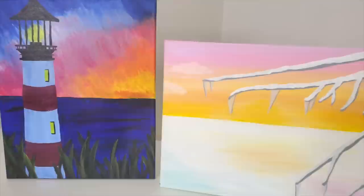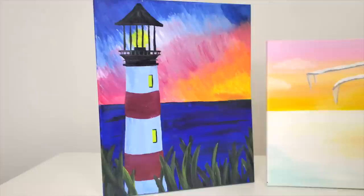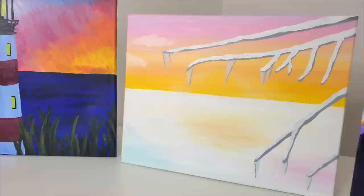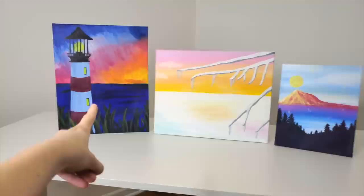I have narrowed this down to three different paintings. Option number one is a lighthouse painting. Option number two is a snowy backdrop. And option number three is a mountain thing. All three of these options are kind of bad for different reasons. The snow scene doesn't have enough going on. The mountain range has trees that are black, which is boring. And the lighthouse scene's sky is just not blended properly. There are three really solid options here, but for this first episode of fixing my Paint Night paintings, I have to choose one.